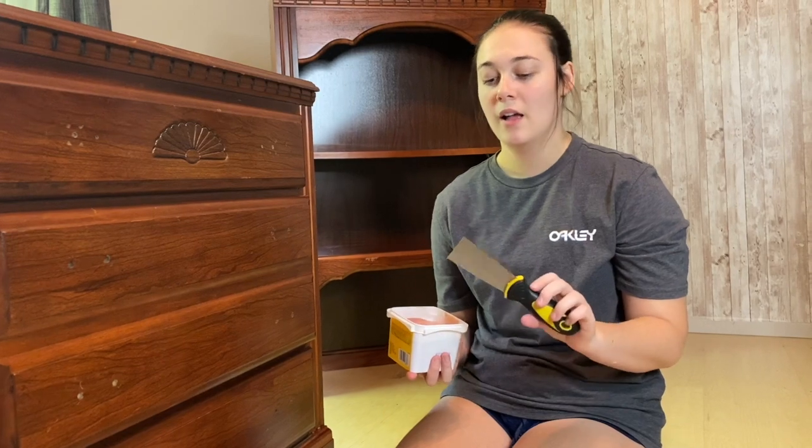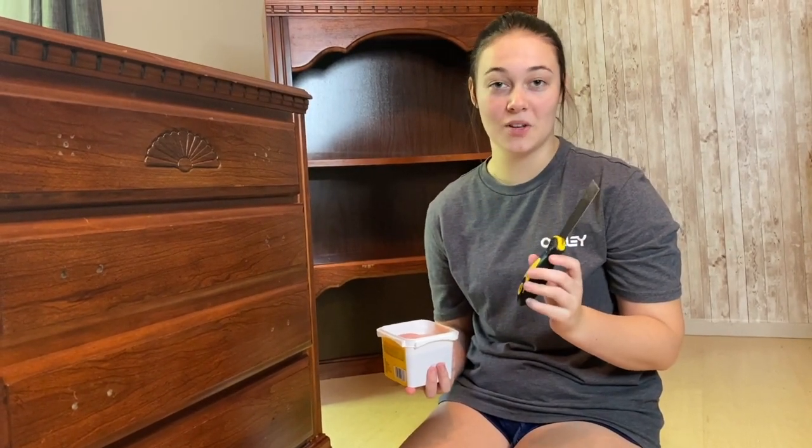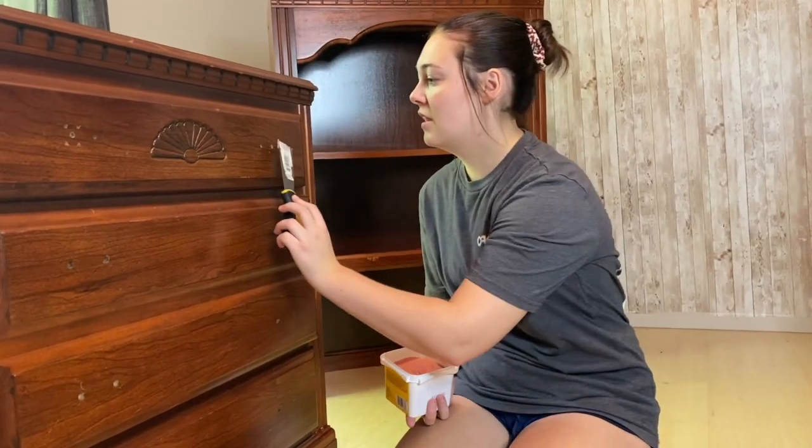We're going to fill in the hardware holes because we're not going to be keeping the same hardware on this one. I'm just using a small putty knife I got at the dollar store — super cheap, but it works really well. We're just going to start filling in these holes.